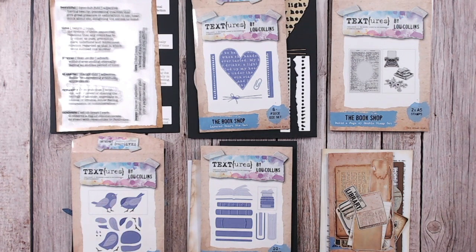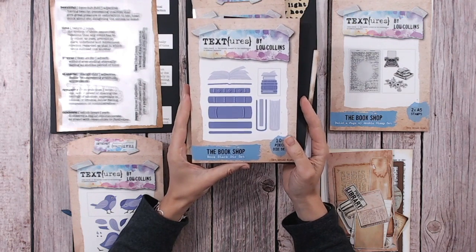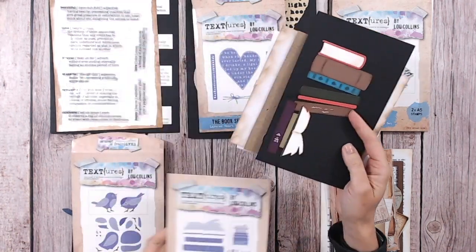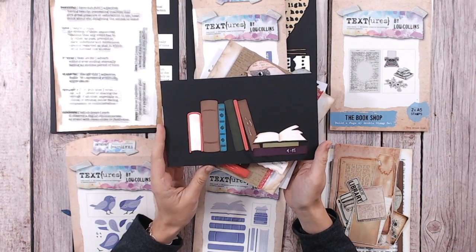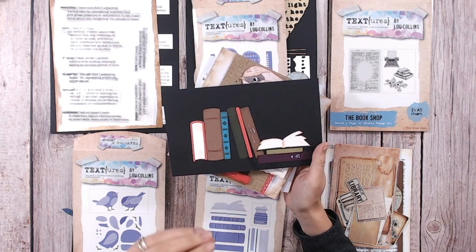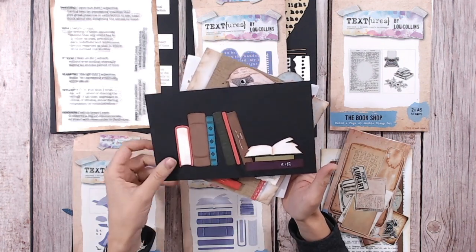So what have we got within this collection? Let's go to the books first. We've got a stack of books in die form — this is the Bookshop Book Stack Die Set. It's a 10-piece die set with really good-sized books. You can cut out all these different shapes and sizes in different colours, different orientations, and different designs on the book spines. Within the dies, there are elements for you to stencil or ink through.